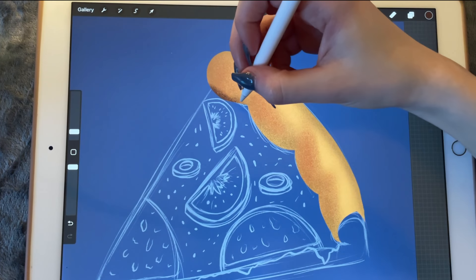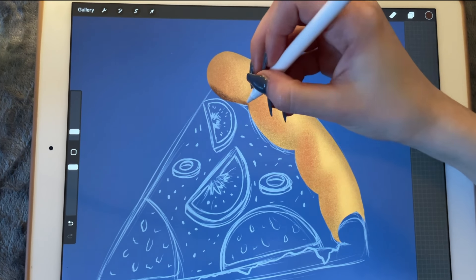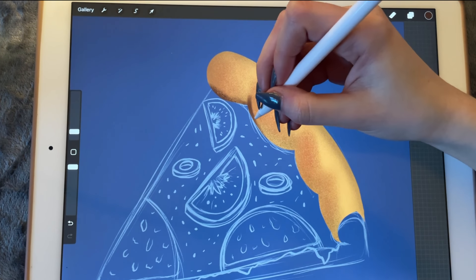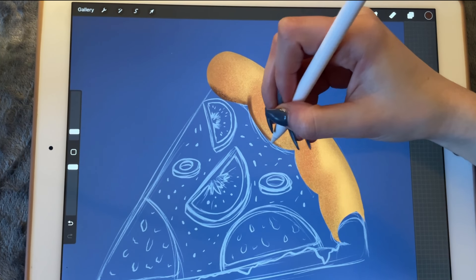Working all around the edges to give it some sharp corners.